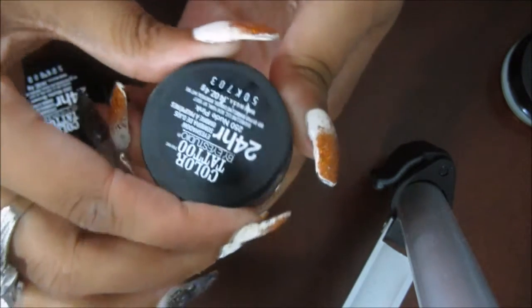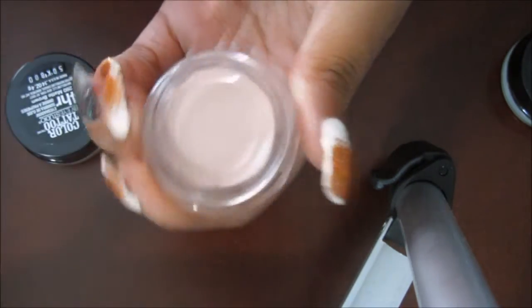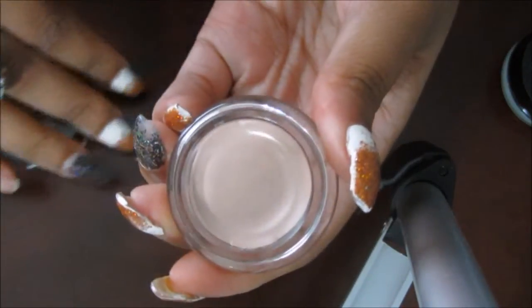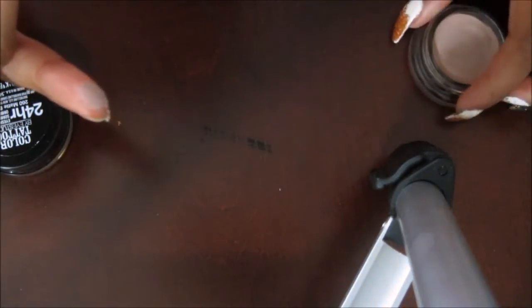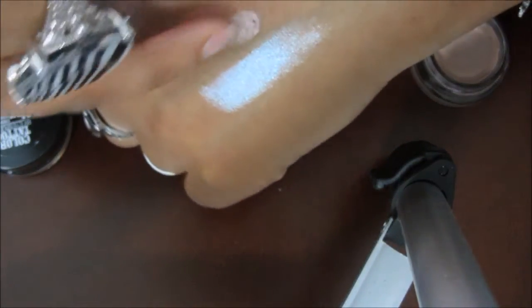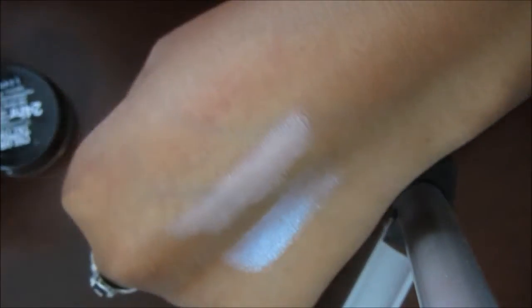Next will be Nude Pink, and Nude Pink looks like this when you open it. This one is a little bit drier than the Waves of White. And there it is swatched out on my hand.